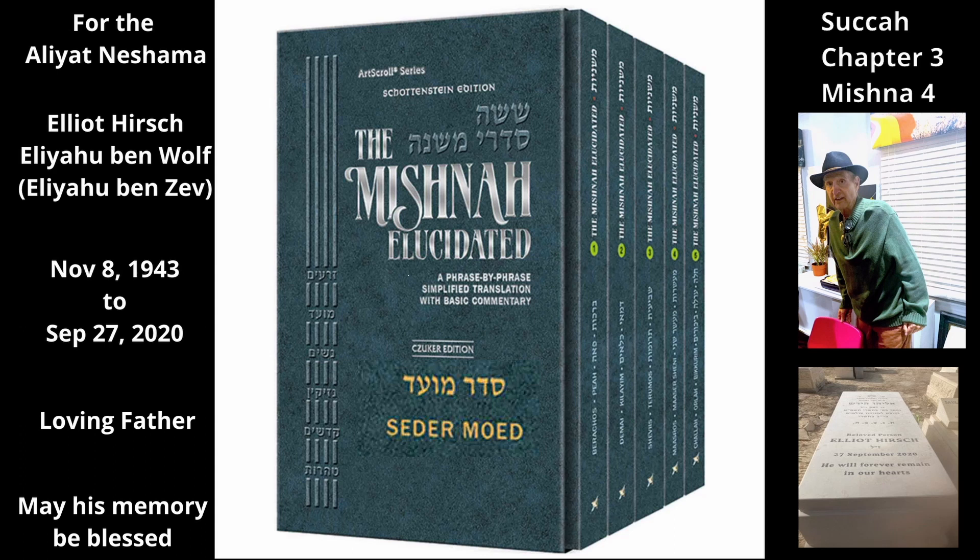The next Tana disagrees about the required numbers. Rebbe Akiva says just as one needs only one lulav and one etrog, so too one needs only one hadas and one aravah.